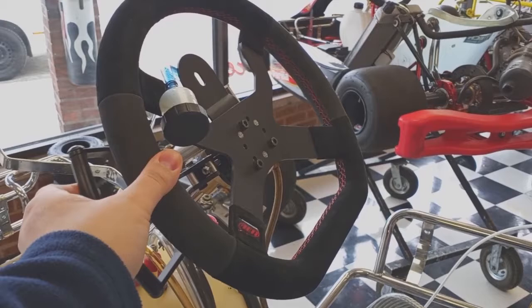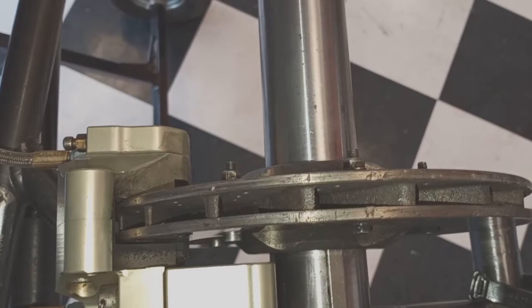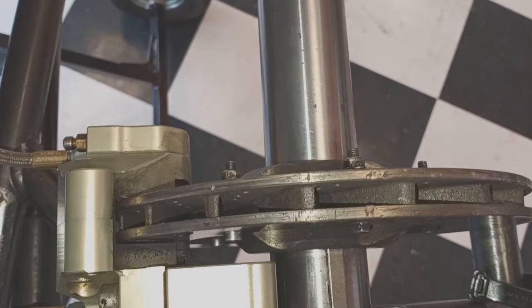We're going to see some pad travel on it. Obviously with this, not a whole lot of pad travel anyway, but you can see that. It works really well. Get it all plumbed up just like your normal brakes.